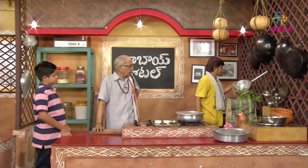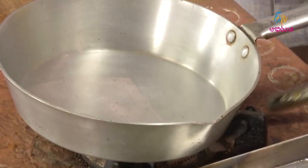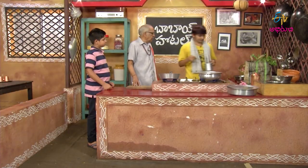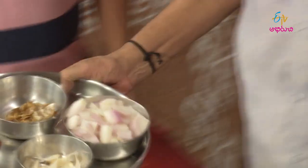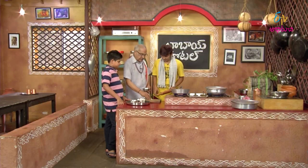Now we're going to cook the pan. We're going to cook it a little bit. We're going to cook a plate, we're going to cook it. Now we're going to cook it. I'm going to cook it. Let's cook it.